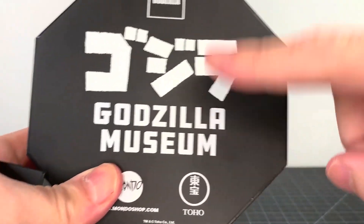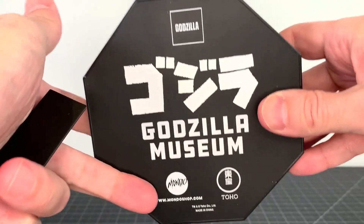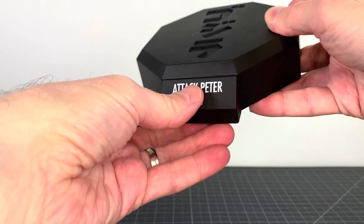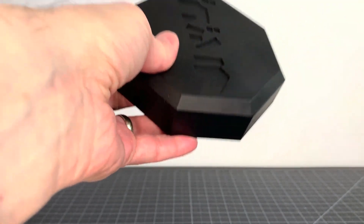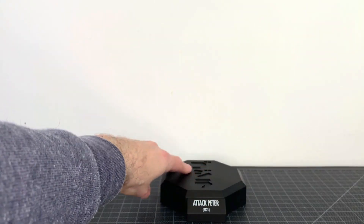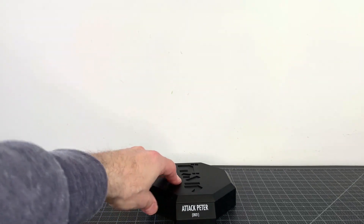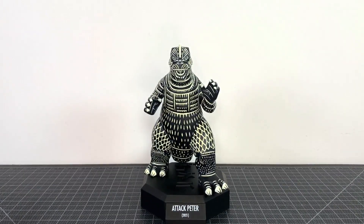First up, we get this base on the bottom — how low can you go? It's like a drum. These things are like drums. Godzilla Museum on the bottom, Godzilla on top. And then you get the little placard — Attack Peter 2021. It is magnetic, but you're not going to be able to get it to hold above, although I felt like the other ones you might have been able to. But when you do place it there you can see it is a magnet — it does move around. So it's not going to come off while you have the figure on the stand.